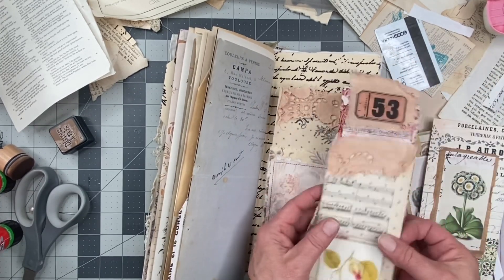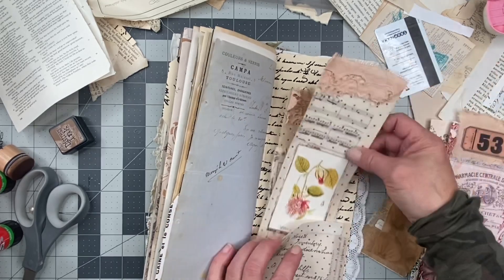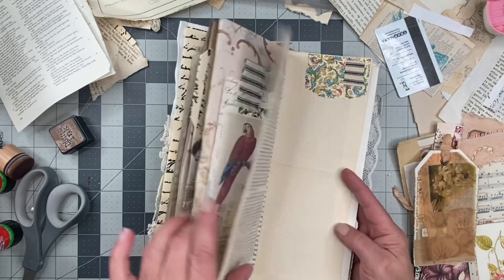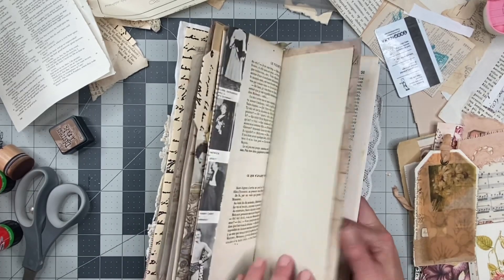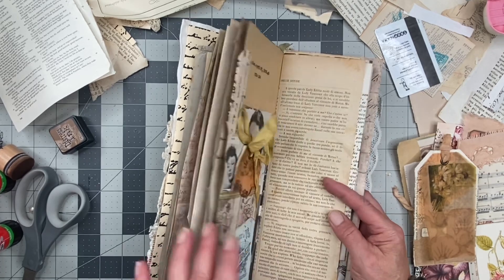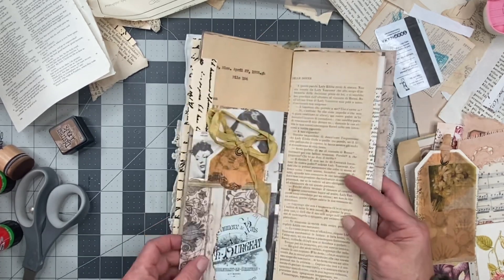What else did I have? Should we do two? This was a while ago. This is what happens when you don't work on something for a little bit of time and then you come back to it.